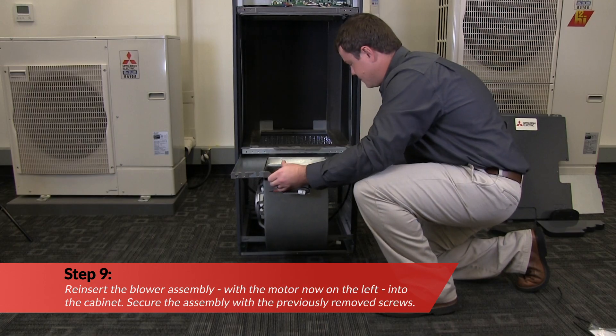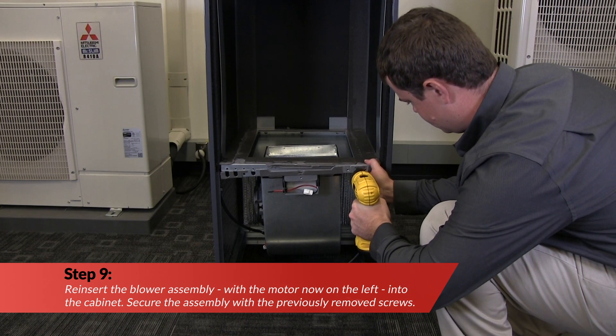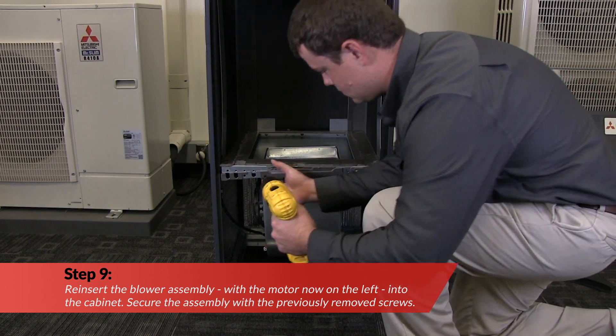Reinstall the enclosure for the return air temperature sensor on the side opposite of its original location. Next, reinsert the blower assembly with the motor now on the left into the cabinet. Secure the assembly with the previously removed screws.